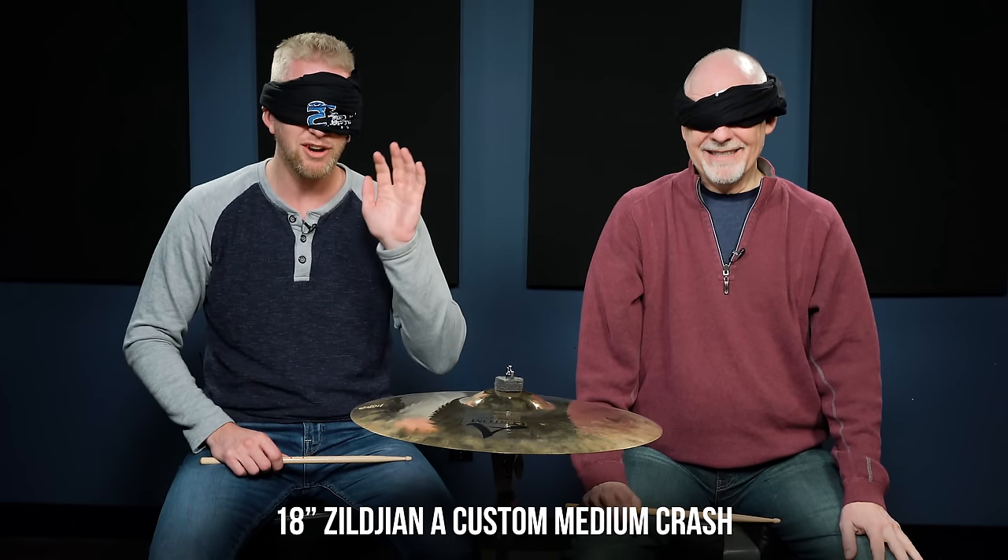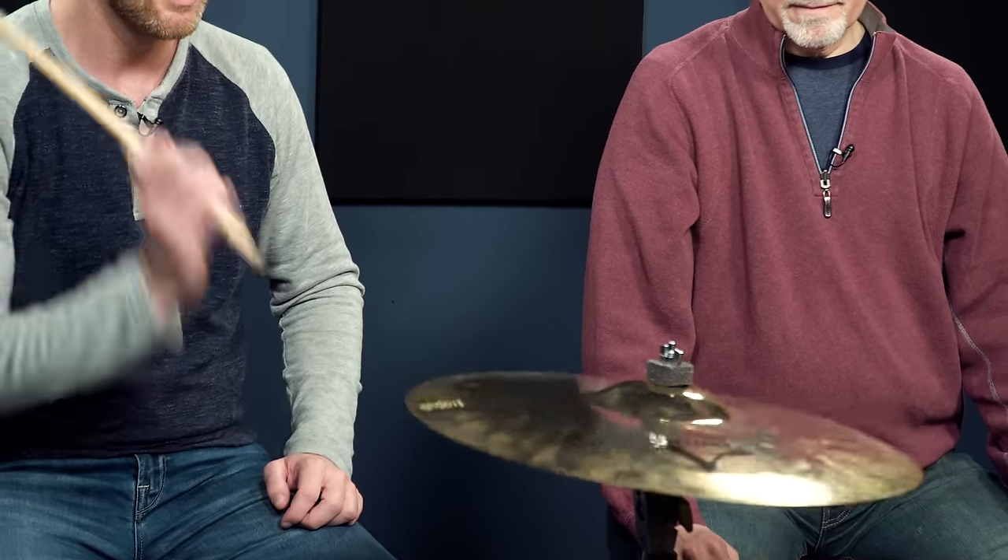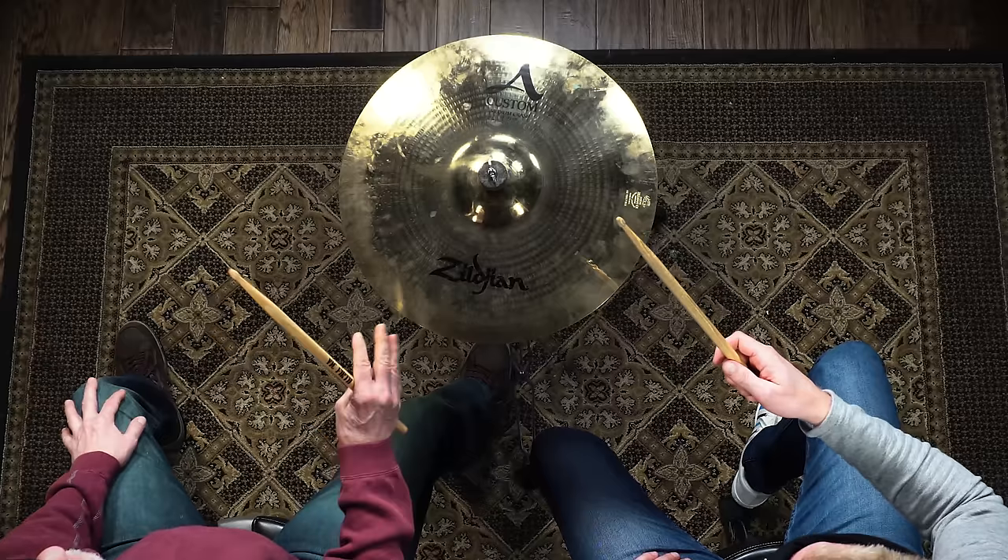My eyes are closed and I have the blindfold on. I think I already know which one this is. I think that's the Zildjian A-Custom. No — I think that's the Sabian. Now I have to contrast because it was better for me to contrast and then decide. Actually, maybe it is the AAX. It doesn't open up quickly enough — I think it's the AAX.